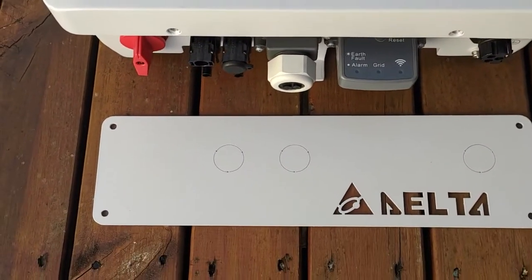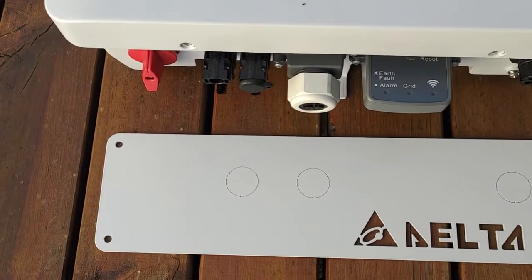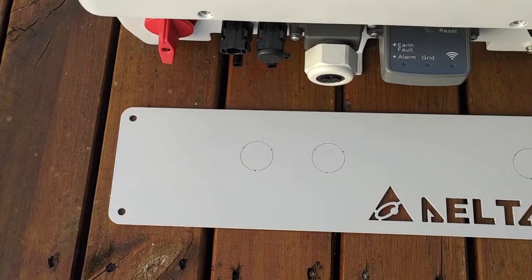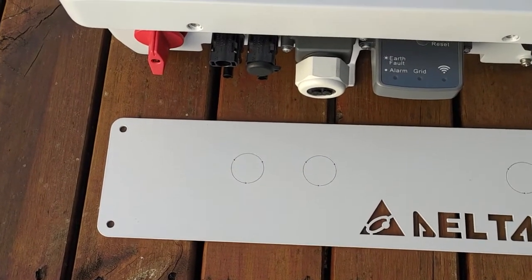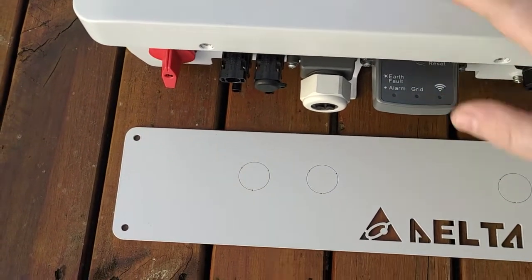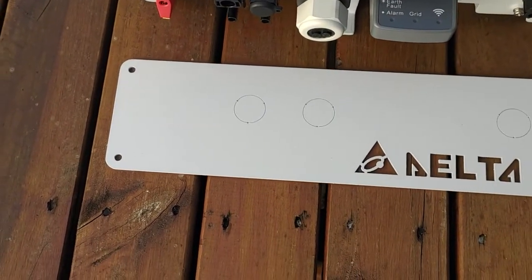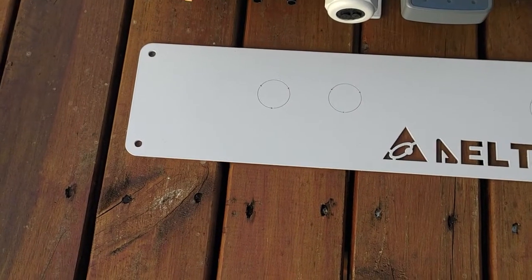This gland plate — this is a stroke of genius. This is an optional gland plate for AU/NZ. For people who want to have a nice, clean install on the wall, just imagine it: inverter on the wall, gland plate below it, cables coming out, going into the gland plate, disappearing inside the wall. It makes for a really, really tidy installation.